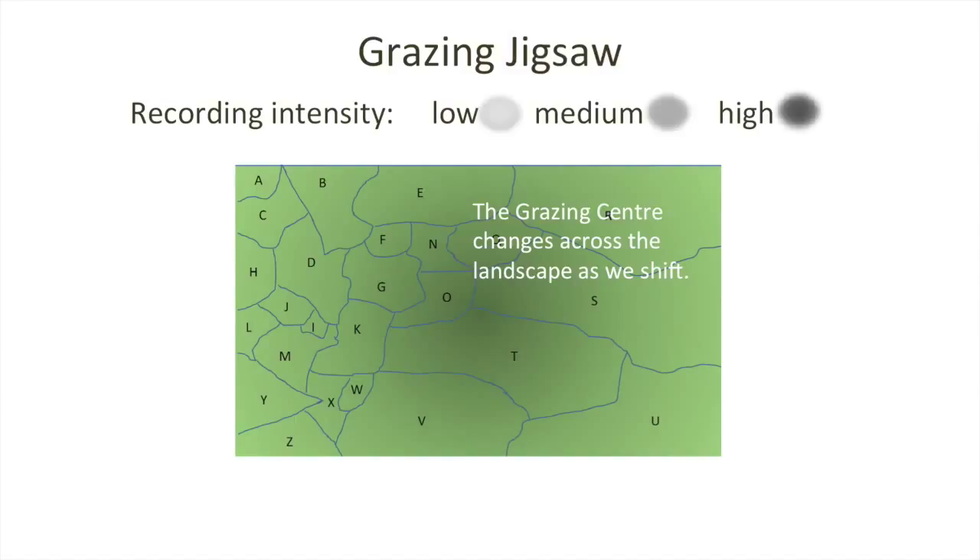The grazing centre changes across the landscape as we move the animals through our management interventions with self-herding. As we move through portions A, then C, then H, then J, you'll see the intensity of the grazing centre may vary depending on the level of work we're putting into that part of the landscape. And when we get to large portions, we can stay in that area for a longer period of time and have grazing centres in different parts of that particular portion.